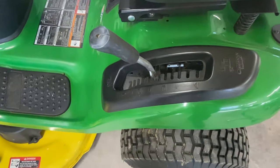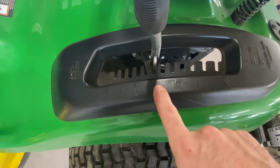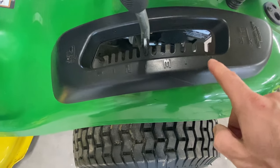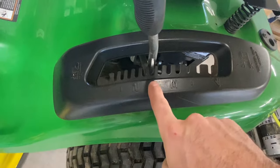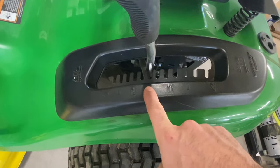The first thing you're going to want to do is put your deck on the two and a half inch spot. When you're done with this, these are supposed to be two inches, three inches, four inches — so if you want to cut your grass to four inches or three inches, that's how it should be when we're done. So put your deck to two and a half inches. If you have a D130, put it to the two and a quarter inch spot.